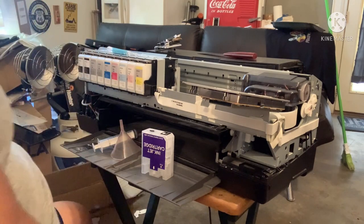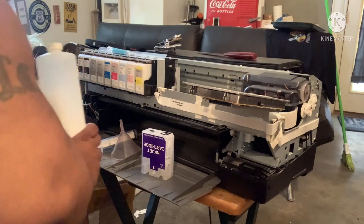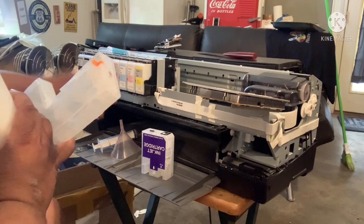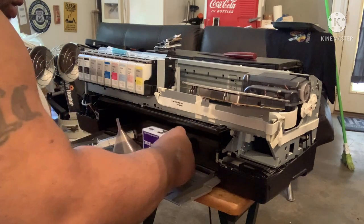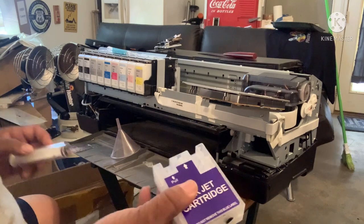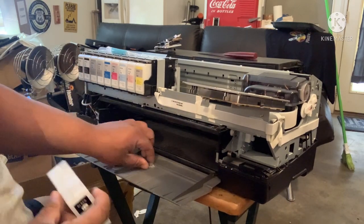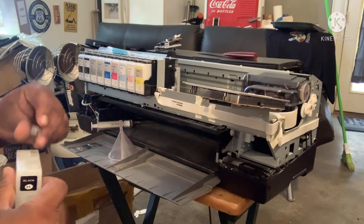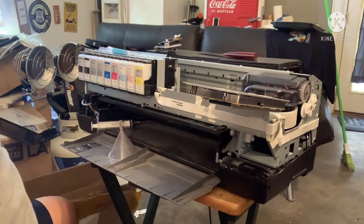If you use the guns, you use the funnel. If you use the regular cartridges, then you use the syringe. If you have any questions, just let me know — I'm always here. I'm going to give you all a better look at what we're going to do. We definitely have to take the wheels out.